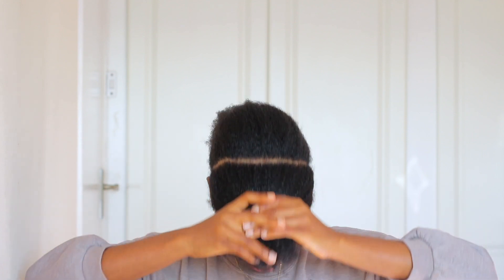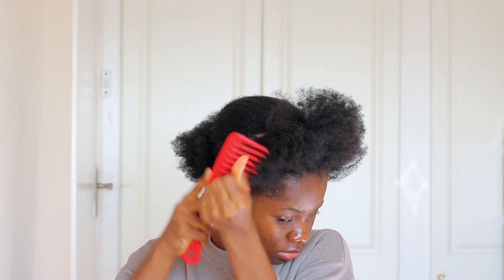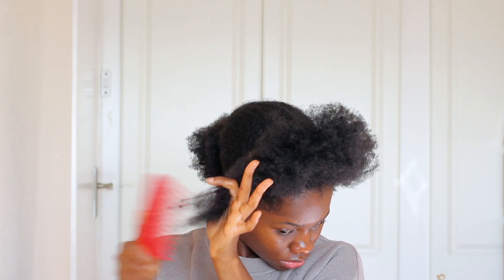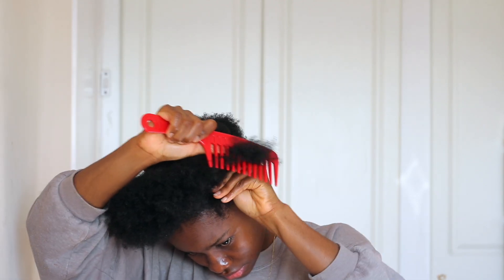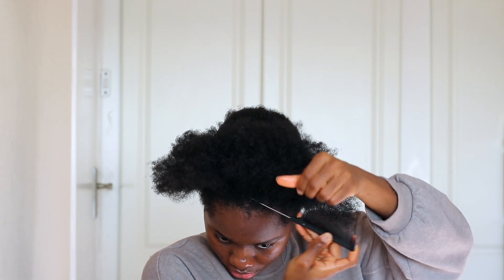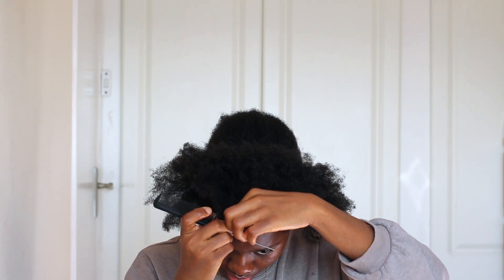What I just did was create two sections — one at the back, which we'll handle later, and then the front section. Make sure that your parts are clean. It might not be perfect, but try to get it near perfect, because when your parts are clean that's how your hairstyle comes out looking neat, flawless, and beautiful.